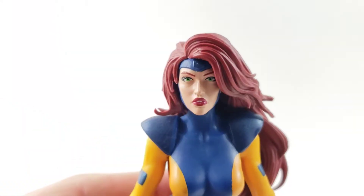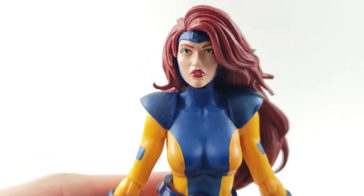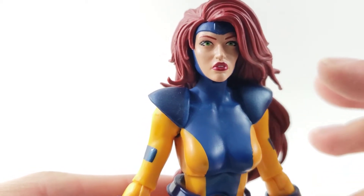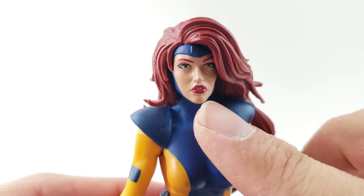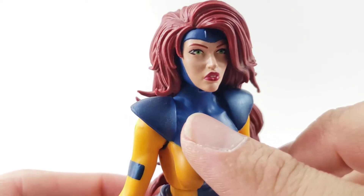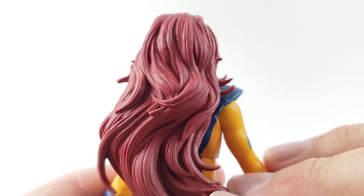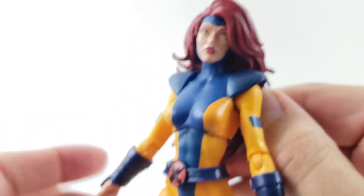So Jean Grey with her hair down looks pretty cool, I really do like it. You can see it's definitely a different head sculpt than the first one that we got during the Rocket Raccoon wave. You can see some of her teeth showing right there with her red lips. Her eyes are looking straight on. Got the blue around the face, which looks good — none of it's bleeding over. And she just has her long red hair down. It's pretty firm, so you're not going to be able to move it out of the way too much.